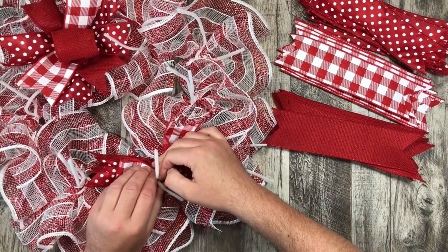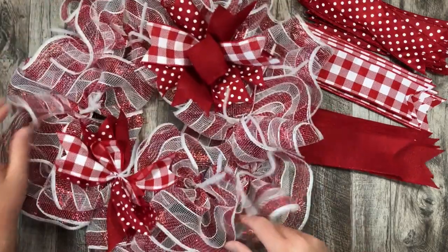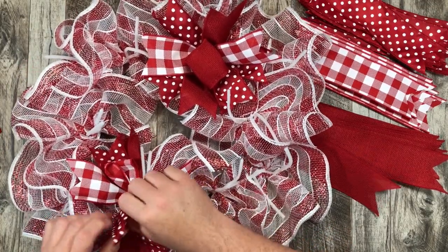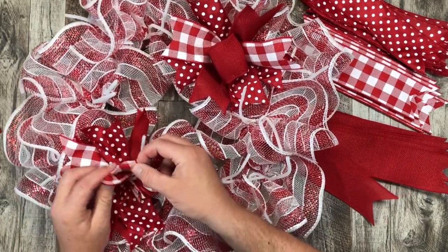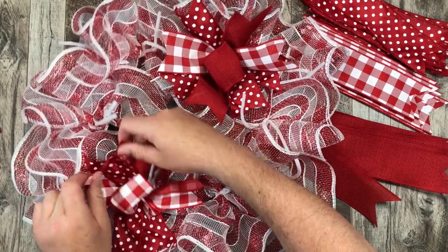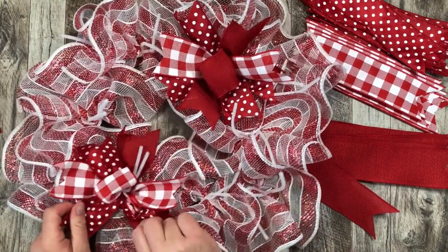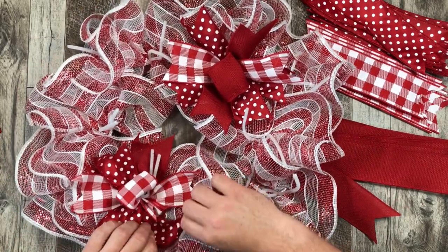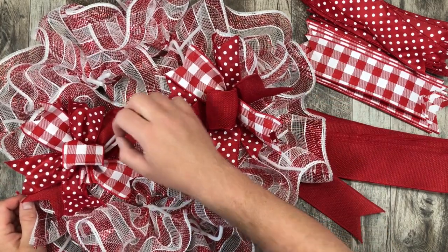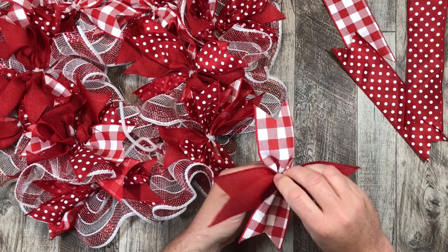Squish it all together so nothing goes anywhere, then put it in between two pipe cleaners where there's no ribbon so far. Give it a really good couple of twists so that ribbon isn't gonna go anywhere. When that's done you can fluff it up, move the ribbon around, place it, curl it a little bit — these are all wire ribbons so they have that bendable movement that I love. The loop hides that pipe cleaner a little bit better. Then follow the same process over and over again, filling all 12 pipe cleaners.